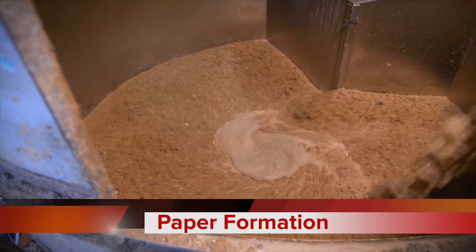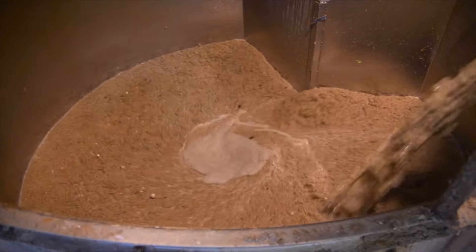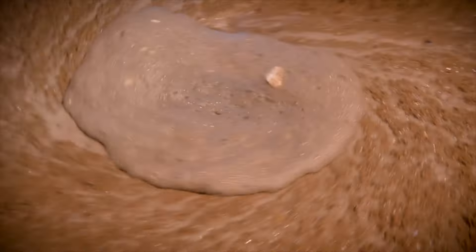After pulping, the craft paper process moves to the paper machine. Here the pulp mixture is fed into a moving wire mesh, forming a continuous sheet. As the water drains through the mesh, the fibers interlock, forming the foundation of the craft paper.